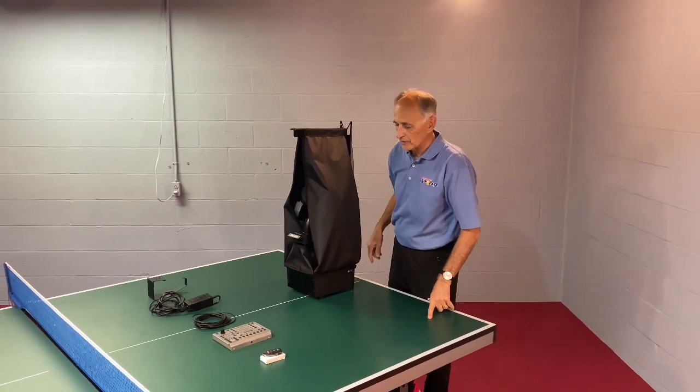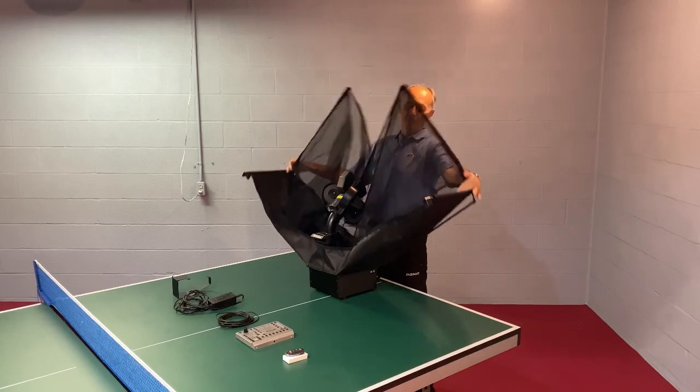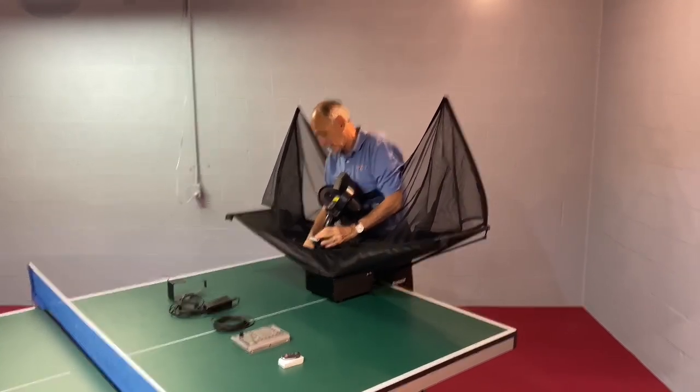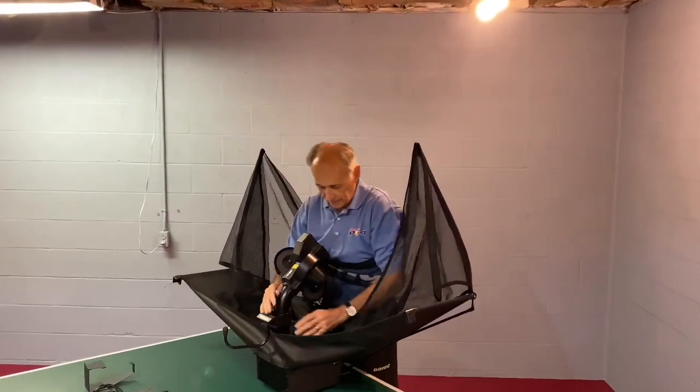Now that the robot is on the table, go ahead and simply pull down both of the sides just like that. And now there's a few critically important things we're going to do. First thing we're going to do is to move those legs forward, so move both of those legs facing forward.